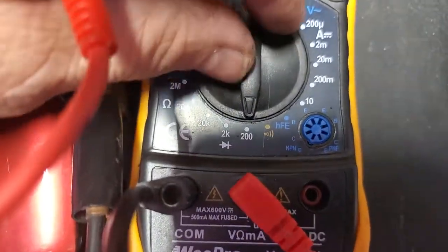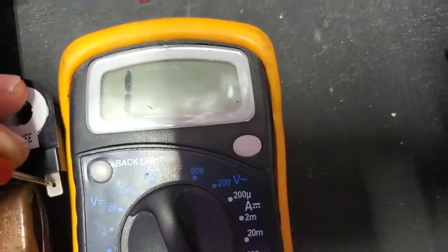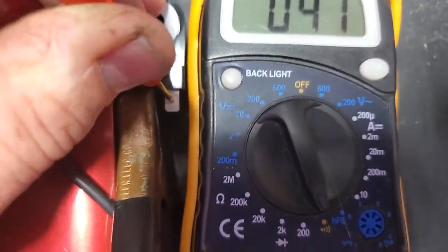Now, let's talk about this continuity and voltage tester. We've got continuity, and we have 41 ohms. So one is continuity and 41 ohms — it's pretty good.